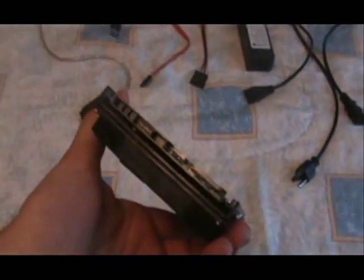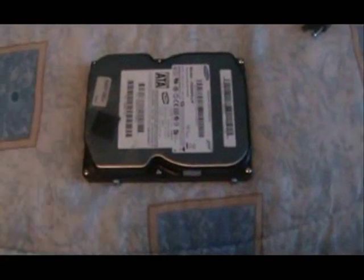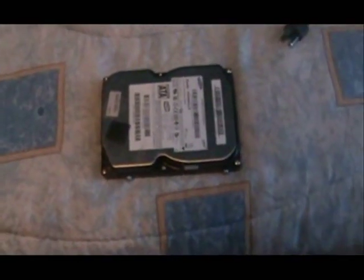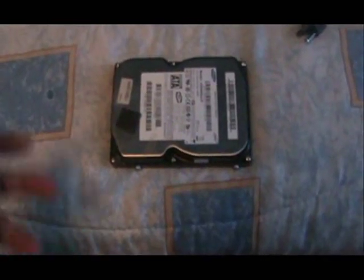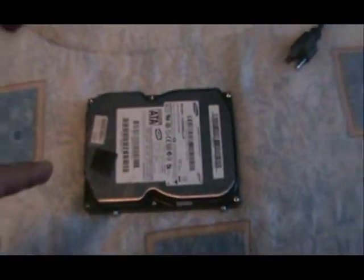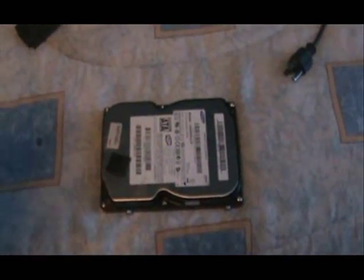Hello guys, how you doing? In this tutorial I'm going to show you how to turn a regular hard drive into an external hard drive, or you can just connect it via USB to your computer. The reason why you might want to do this is because you got a really nasty virus and you have to reinstall Windows but you want to save all your files somehow. And even though Windows is corrupt, you can still go in here using this method, saving all your files before you format the drive and install Windows again.